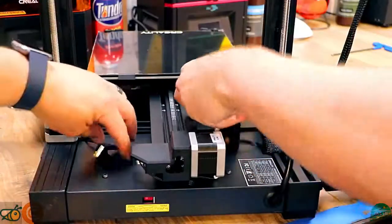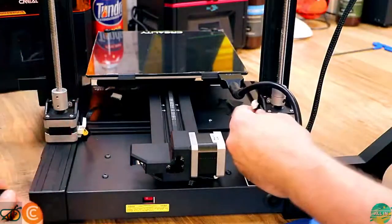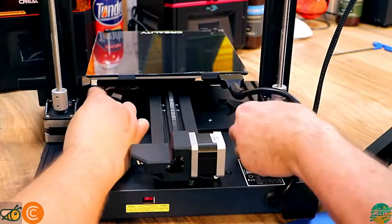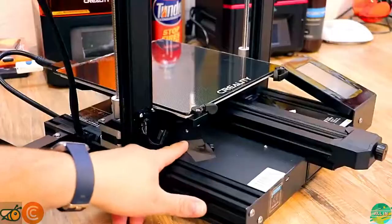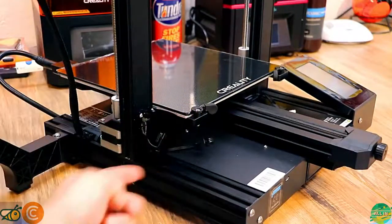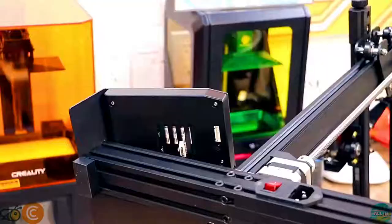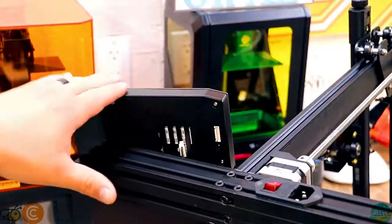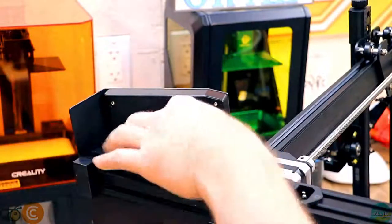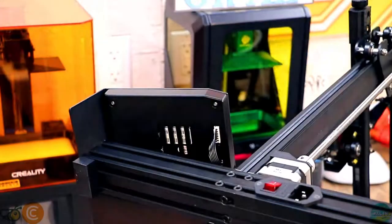Next we do the Z-axis motors — take off the adhesive and plug them straight into the motors, make sure they're tight, one on each side. Then we do the Z end stop: peel the adhesive away, plug it in — Z end stop is done. We tip the printer up for the screen connection: this is the back of the screen, the plug goes in — there's only one spot it can go — and it's done just like that.